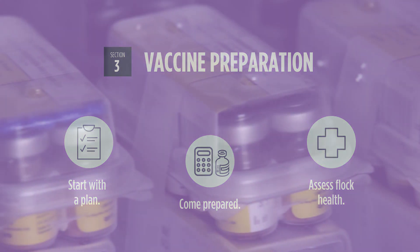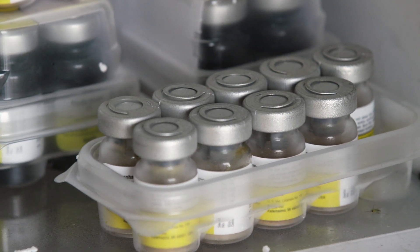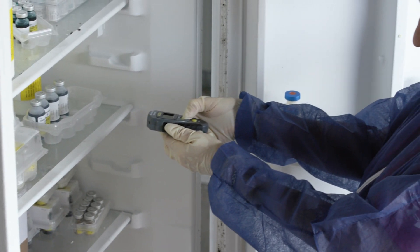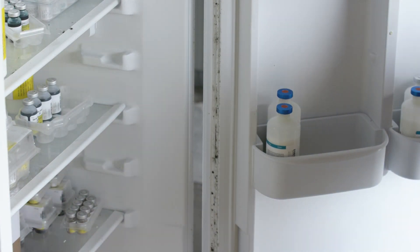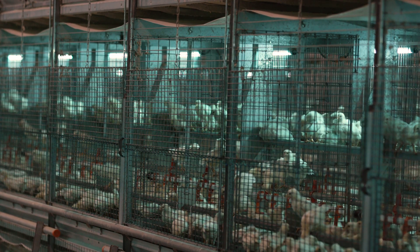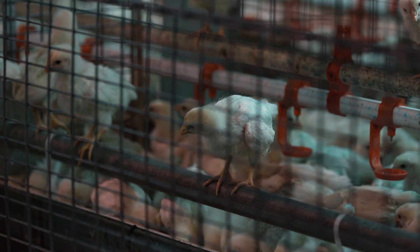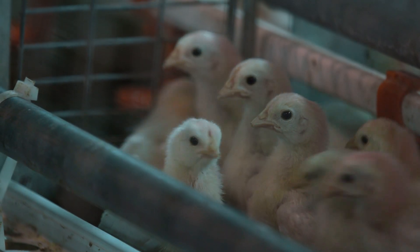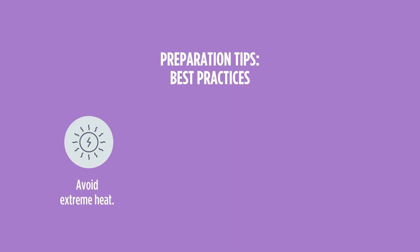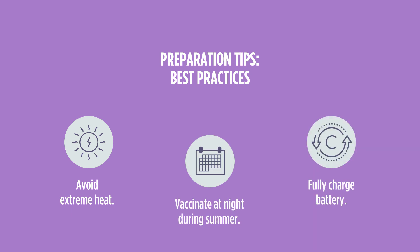Get organized and think through the mixing and application process. Make sure you have enough vaccine on hand and that equipment is assembled so you can vaccinate the entire flock without interruption. It's important to only vaccinate healthy birds. Always confirm with your processing schedule — do not vaccinate within 21 days before slaughter. Temporarily suspend the use of any medications or sanitizers applied in the drinking water prior to and during vaccination. Avoid vaccinating in extreme heat; best practice is at night during summer months. Check to make sure the battery is fully charged.